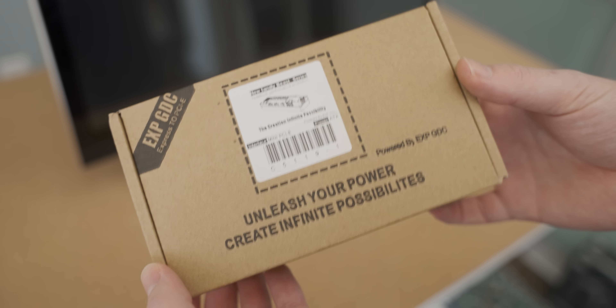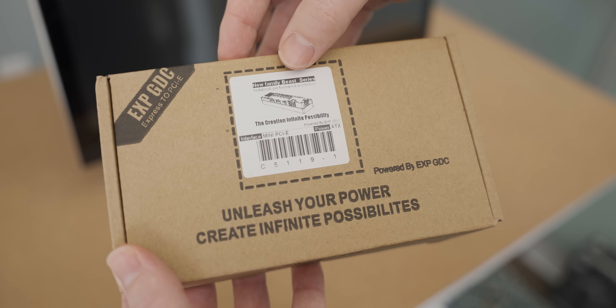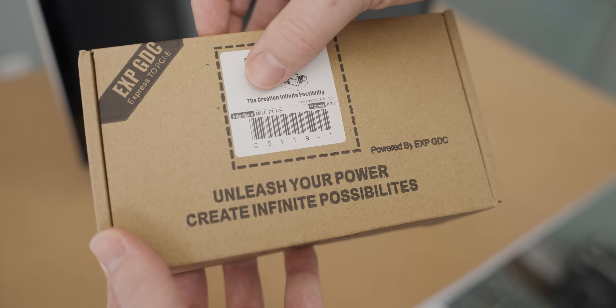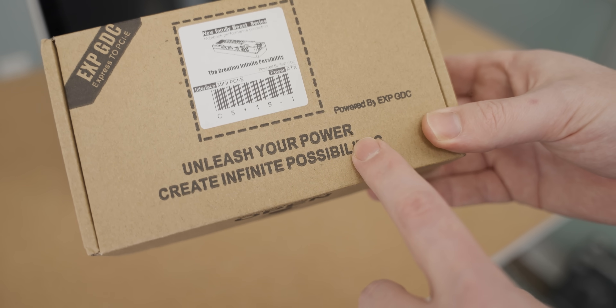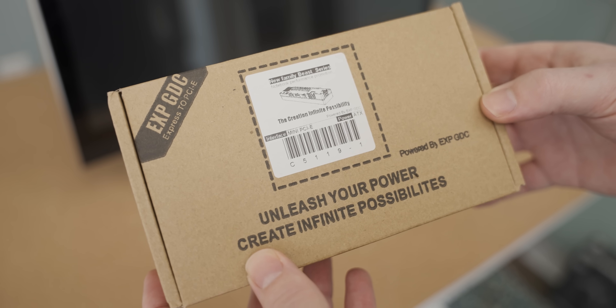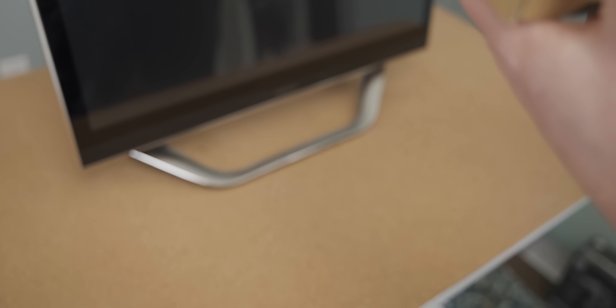This adapter has some of the best promotional material on it I've ever seen. New Family Beast series, notebook performance promotion. The creation, infinite possibility. Unleash your power, create infinite possibilities. I feel like if this cooler doesn't turn me into the next monarch of Croatia, I'm going to be disappointed.